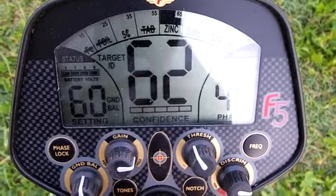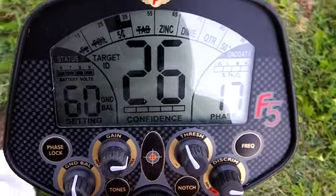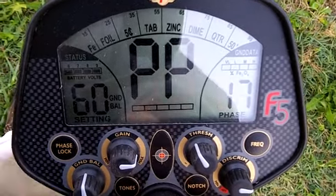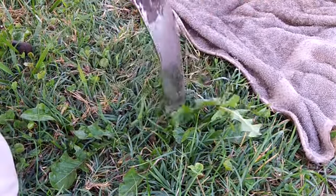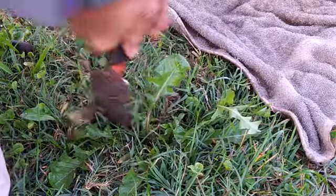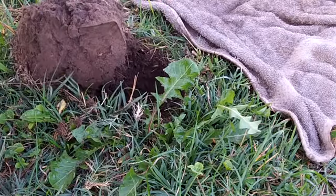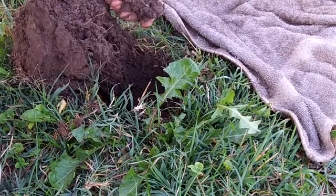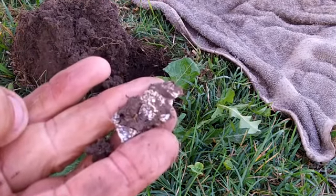Got a target here trying to hit in the nickel zone — it's a little bit deeper. A lot of low-conductor junk at these sites, so my hopes ain't up real high. A lot of pull tabs, ring tabs, and beaver tails — a lot of stuff falls in the nickel zone.